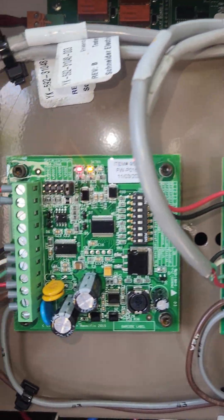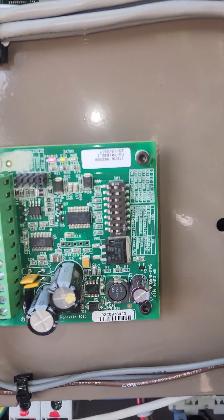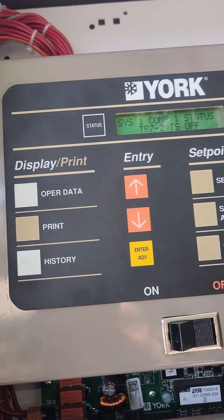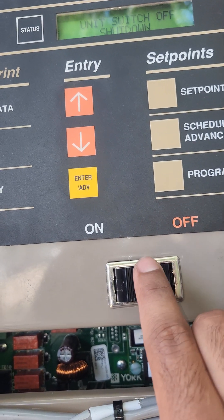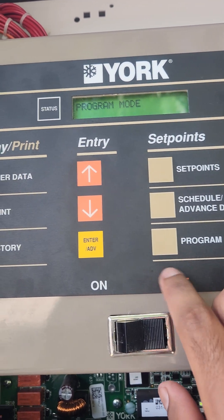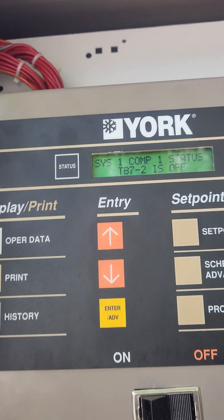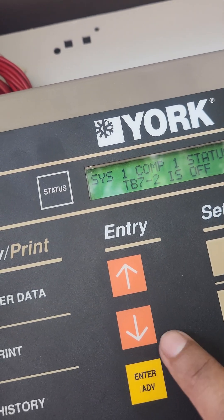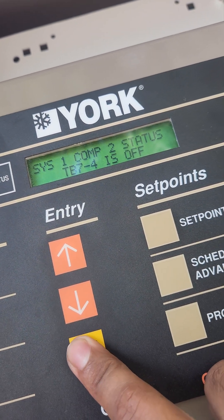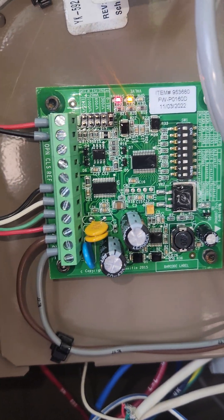I'll show you how to manually drive these valves so you can test to see if the valve is good. Right now I've got the unit off. You press Program, Up, Up, Down, Down, Enter, then you can manually control outputs. We're going to press Enter until we get to EEV for system one. I just replaced this driver board so we're going to test the operation. Right now it says valve closed.